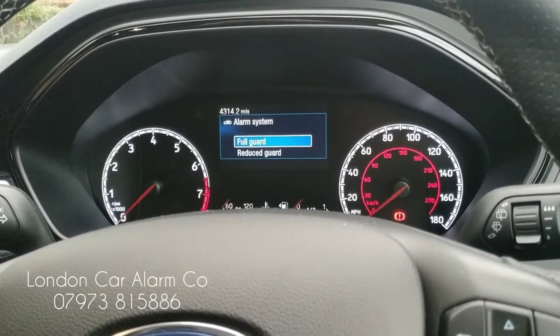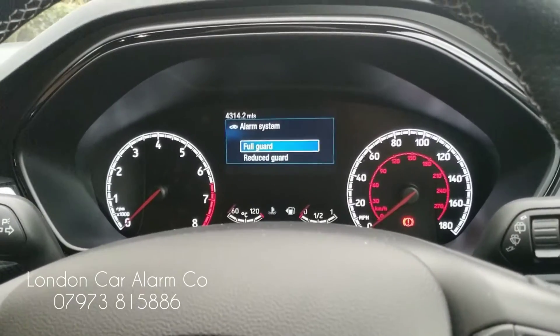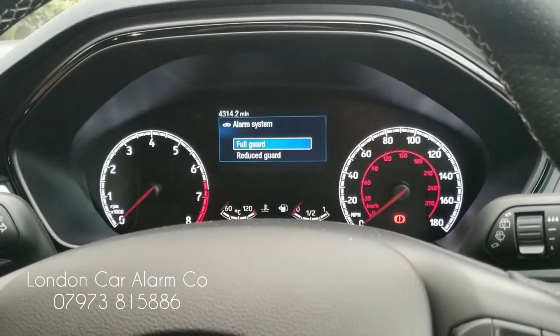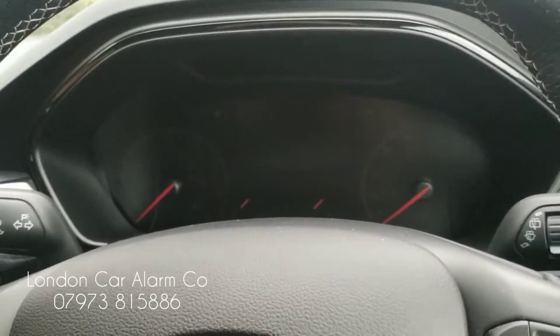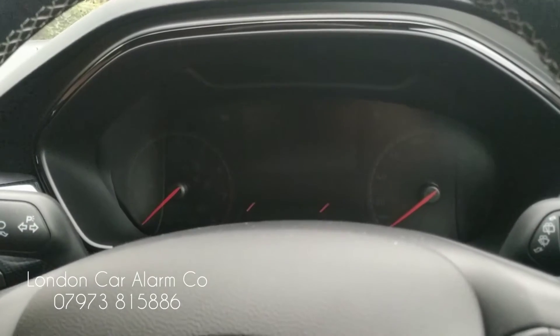Hello and welcome to London Car Alarm Company. Today we've done another Starline i96 on this really beautiful 2019 Ford Focus ST. Customers were a bit worried about key cloning, so we fitted this system. How this system works is slightly different to all the other ones. This actually blocks on motion — it allows you to start the vehicle, but as soon as you actually move, the vehicle will cut out.